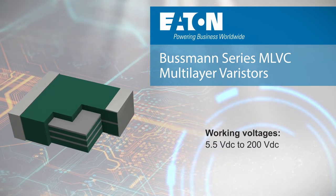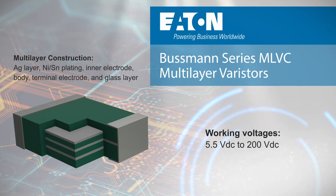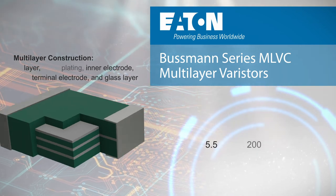The MLVC series expands on Eaton's existing compact MLV-A and low-capacitance MLV-B offerings, now providing coverage for working voltages from 5.5V DC to 200V DC.